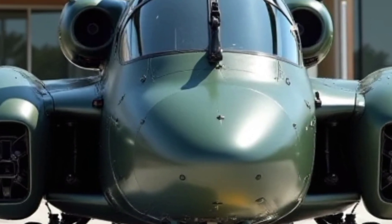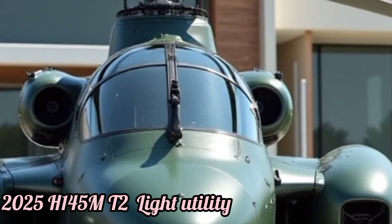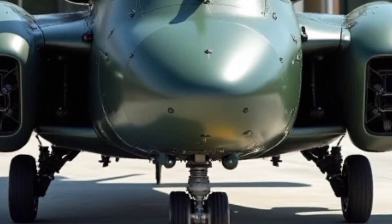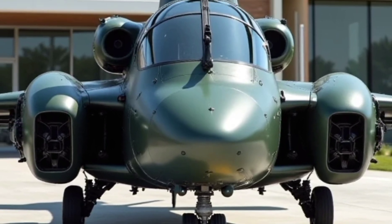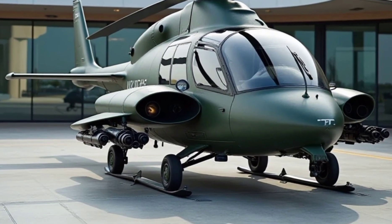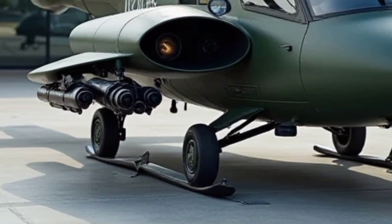In this video, we will be reviewing the 2025 H-145 MT2 Light Utility Helicopter, a modern and versatile aircraft designed for a wide range of missions. The H-145 MT2 is an advanced variant of the widely used H-145 helicopter, known for its reliability, agility, and adaptability.